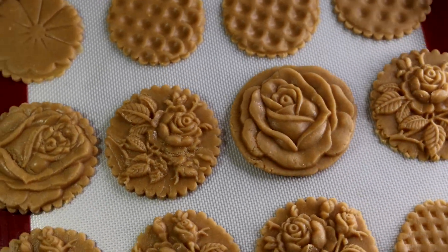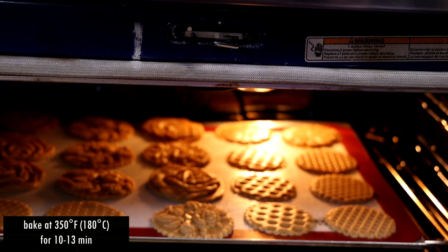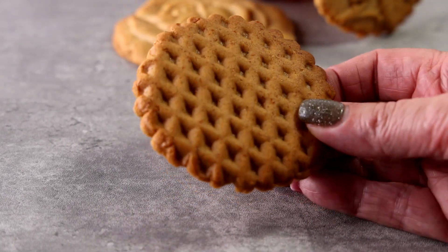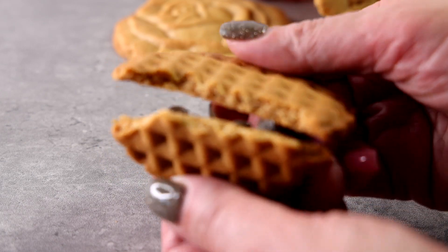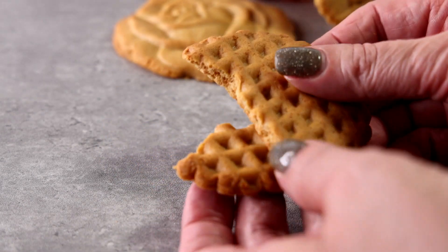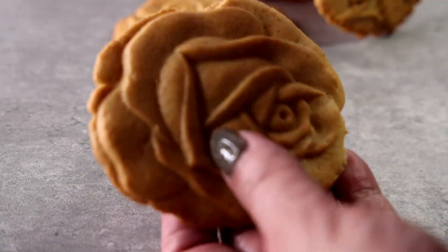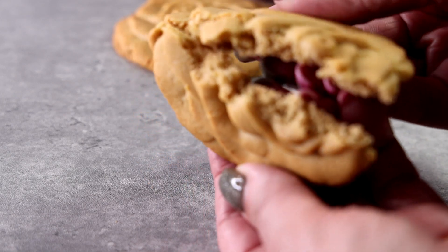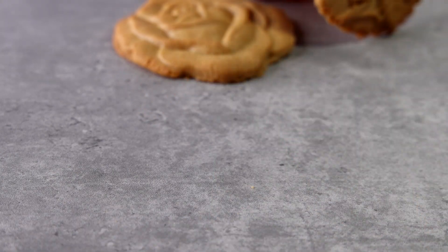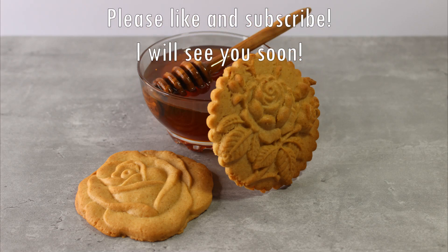They're absolutely beautiful! They're going to go into a preheated oven at 350 degrees Fahrenheit for about 10 to 13 minutes. The thinner stamped ones will be a little crunchier, and the bigger ones like those roses will be a little softer inside. That's what honey cookies look like — and they do taste like honey! I hope you liked this video. Thank you so much for watching, please like and subscribe, and I'll see you soon.